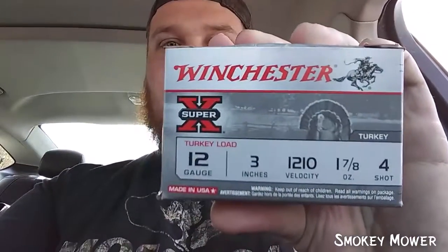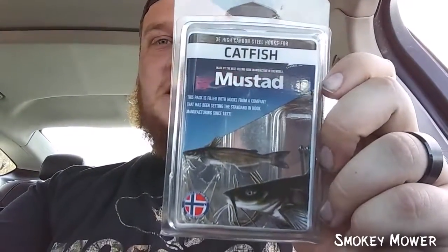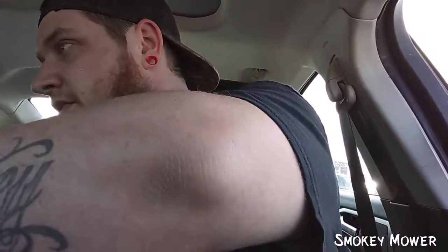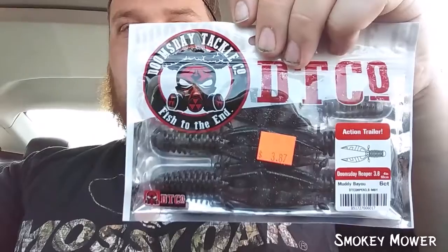I got me some turkey load for like $6.00. We got an entire catfish hook kit by Mustad — I mean, that's a killer deal. Got a jig by Grassmaster. And we got us some trailers and some swim baits.